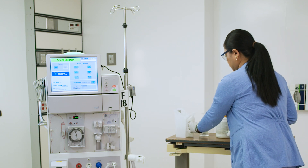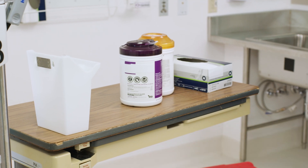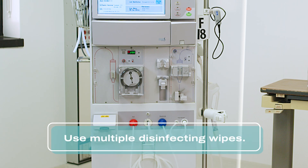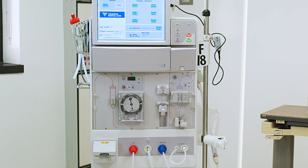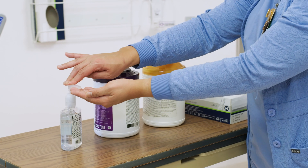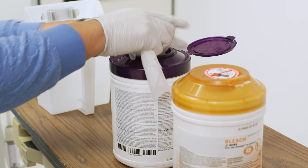Always keep disinfected items and surfaces away from used or potentially contaminated items. We'll disinfect the machine one side at a time. Disinfecting the entire machine will take multiple disinfecting wipes. Remember, as you go, all surfaces should be visibly wet with disinfectant for the recommended time. Doff gloves, perform hand hygiene, don new gloves, and grab another wipe.